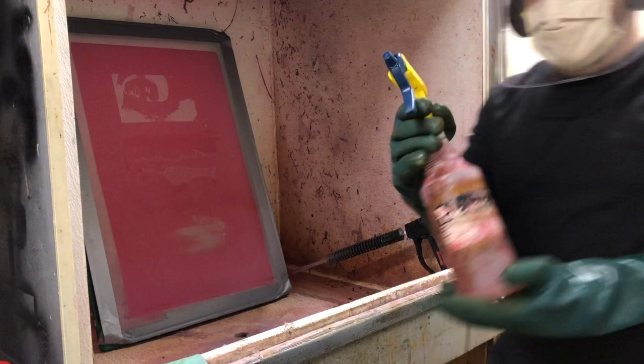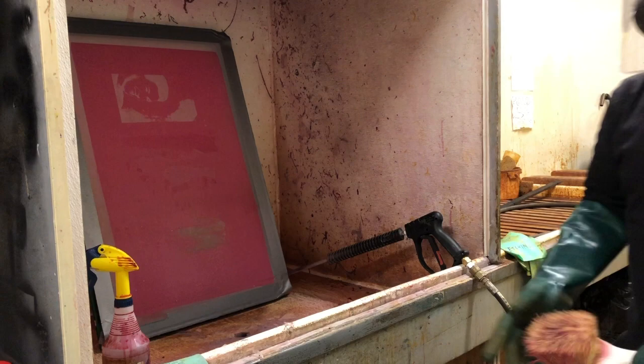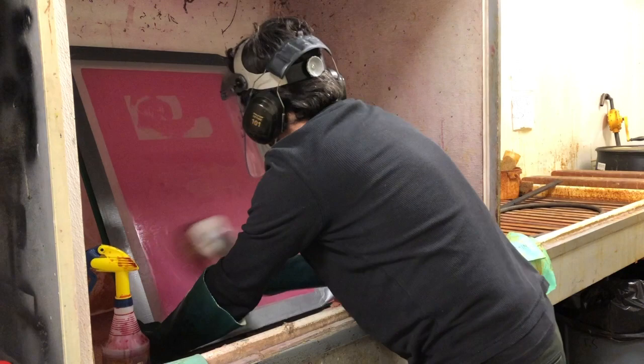Spray 401 all over the surface of the screen, and then take the brush. If the brush hasn't been used in a while it can get a little crunchy, so sometimes you can squish it against the bottom surface. Then begin brushing — brush up and down and side to side. You just want to ensure that all of your emulsion is wet.